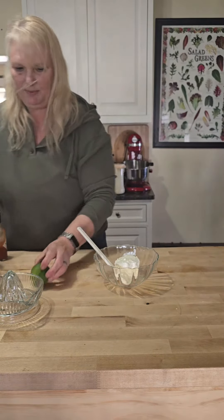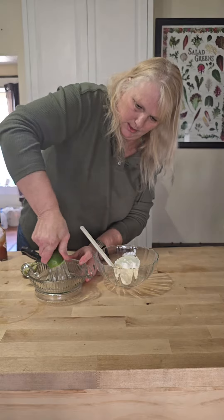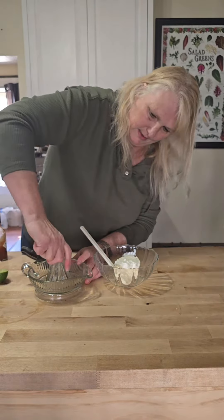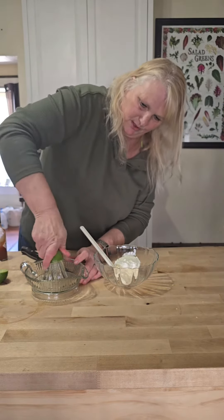We need a tablespoon of lime juice, so I'm going to use my juicer again. This is not a very juicy lime — I'm going to be lucky to get one tablespoon out of this whole lime. It's that time of year when vegetables are not at their best. I'm so ready for new produce to come out with spring and summer and fall.